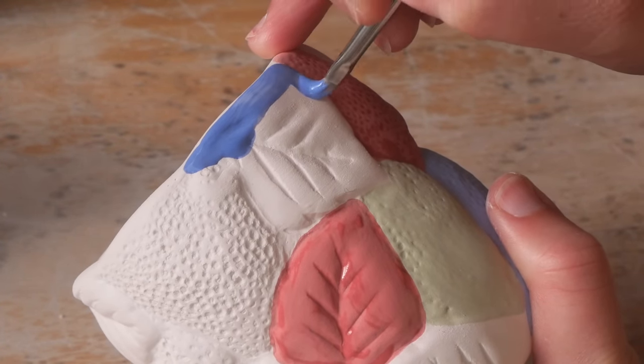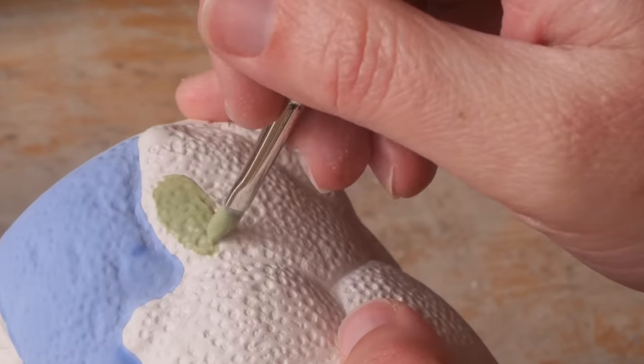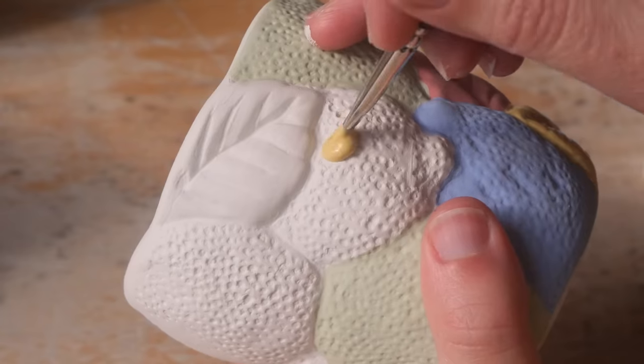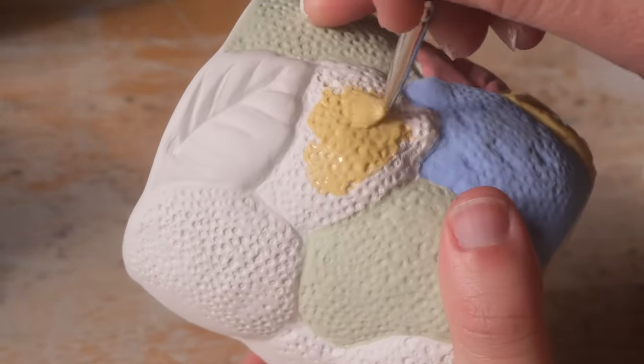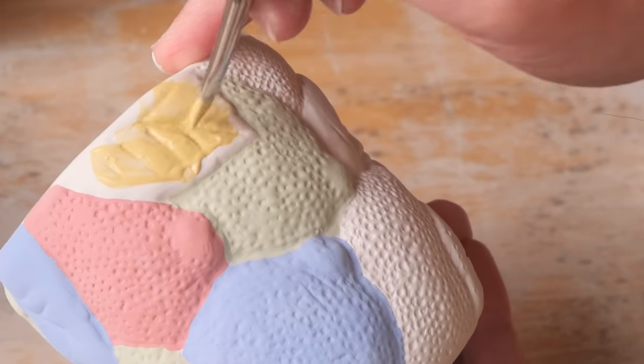I popped each one into the bisque kiln, and then I added the remaining underglaze washes, glazes, and clear glazes to the designs. But I wanted to take a moment to talk about something, because I feel like if I didn't take the opportunity to say it this week, I never will. It goes like this: when life gives you lemons, keep them — because you got some free lemon pottery to paint.